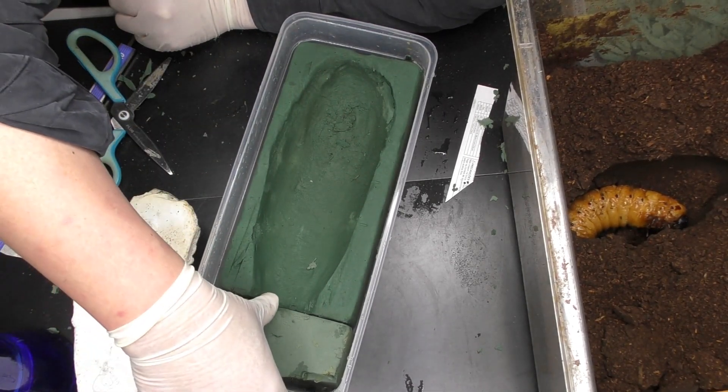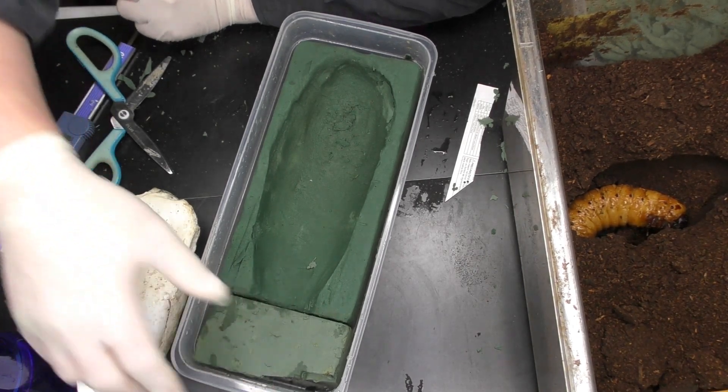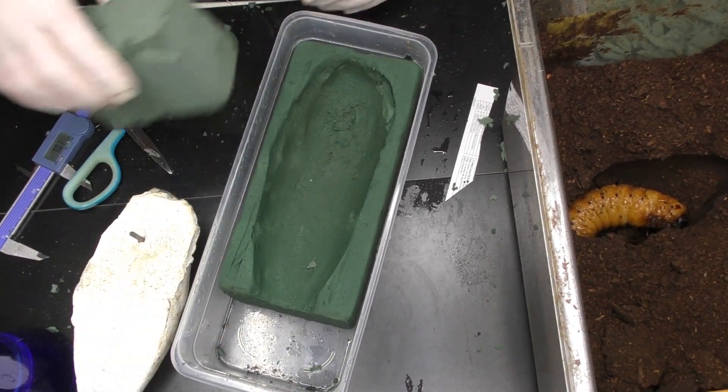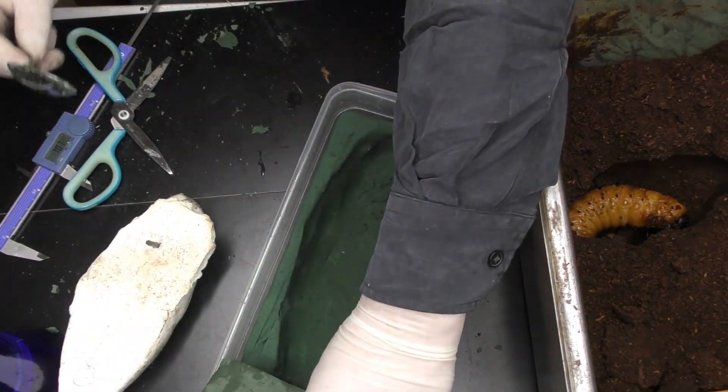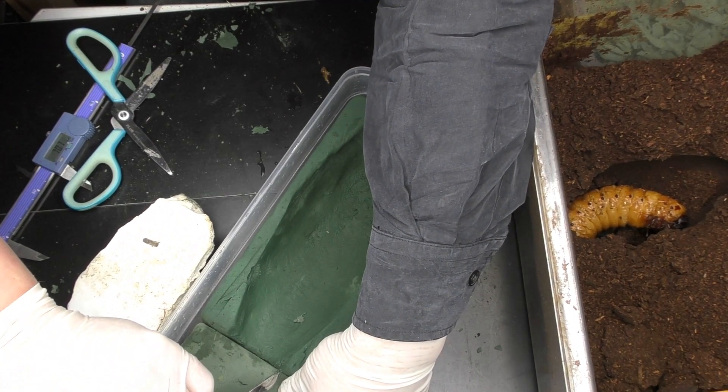The larva will grow into it just like this. Even if you let it dry out, it won't fall down here. However, if left as-is, it might snap off right here at the tip, so let me trim and shape the tip a little.